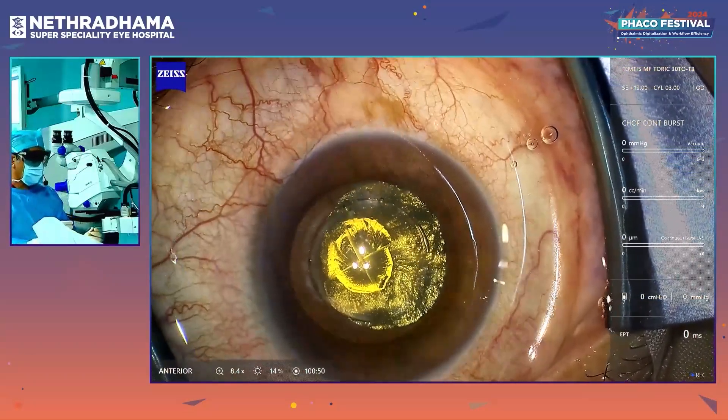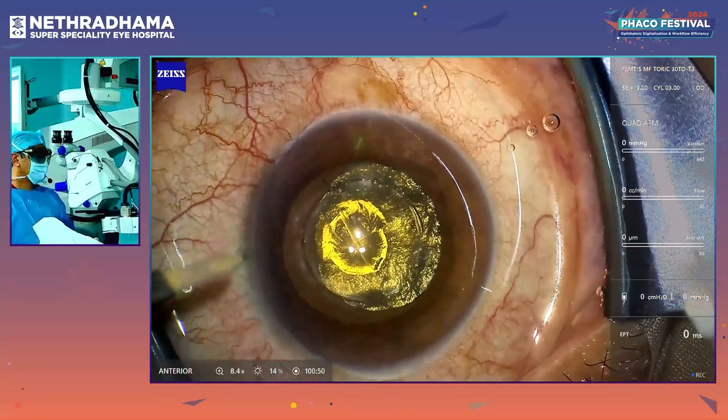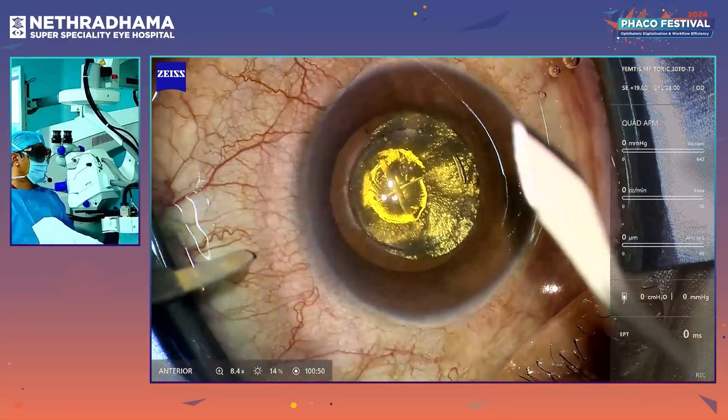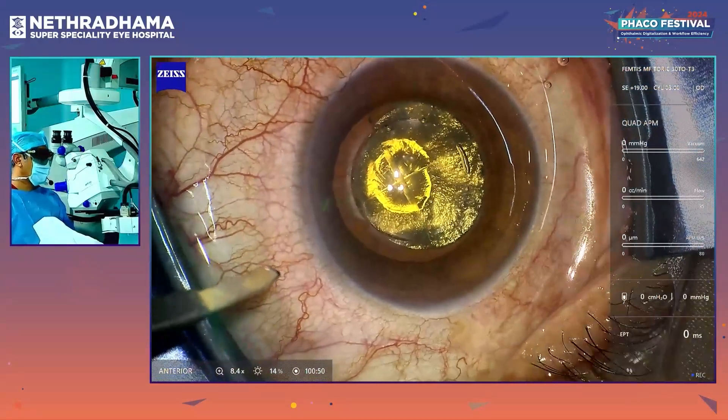This is a 57-year-old female with a grade 2 softer cataract. You can see that the capsulotomy and the nucleotomy 4-quadrant has been done with the Lens AR.